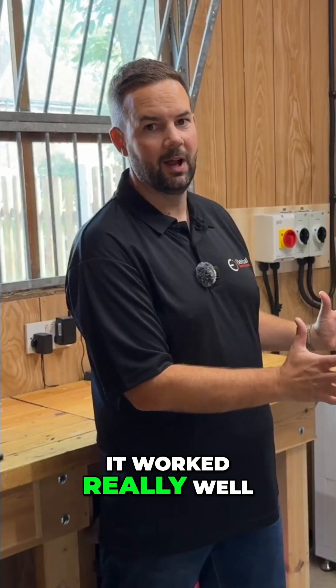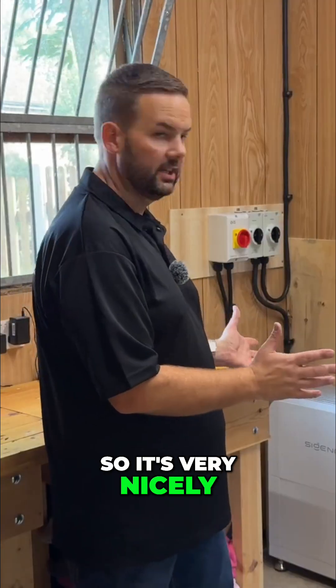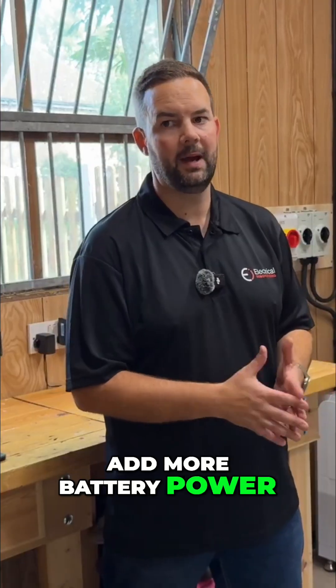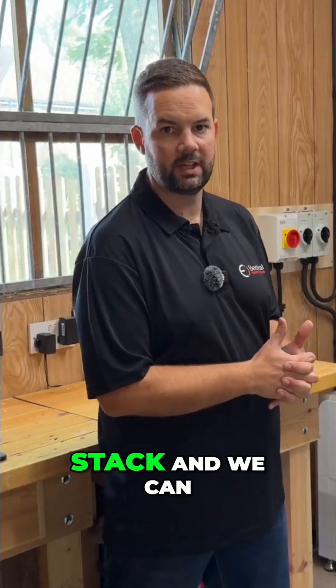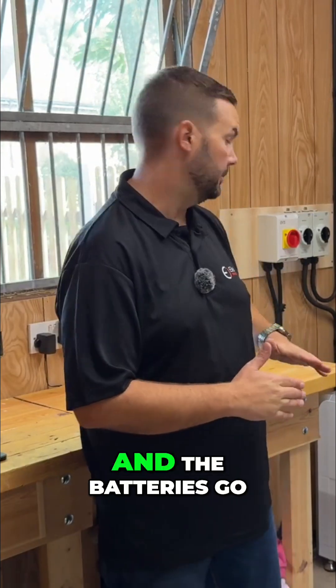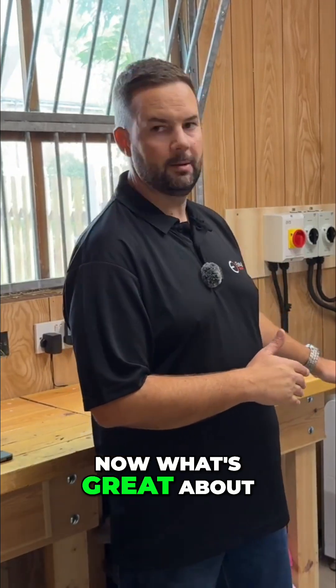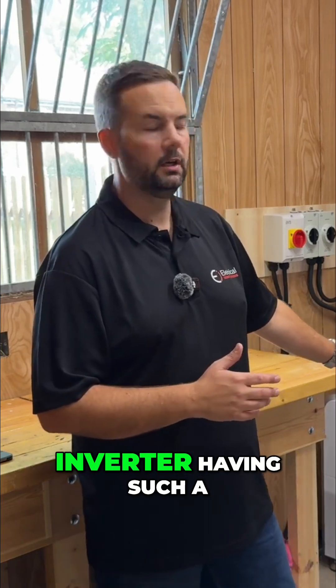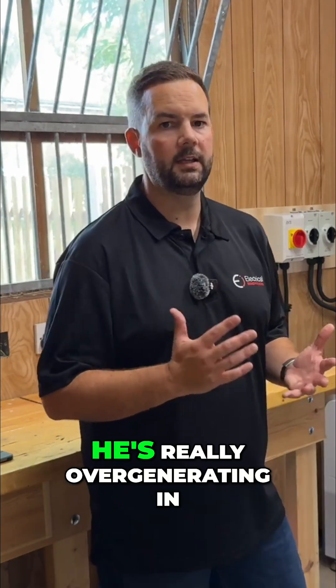It made a nice compact installation down in this garden building and it worked really well. It's very nicely installed, and the customer's got plenty of space if he wants to add more battery power down the line — he's able to just add to the stack, and we can move the inverter up with the batteries going in line.